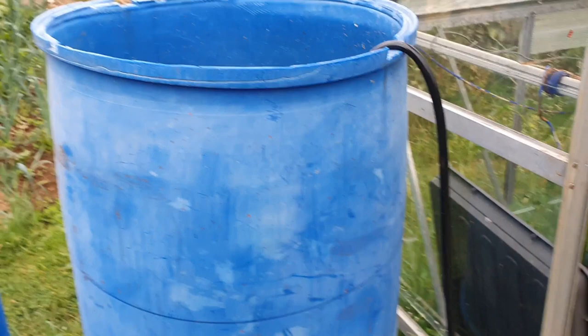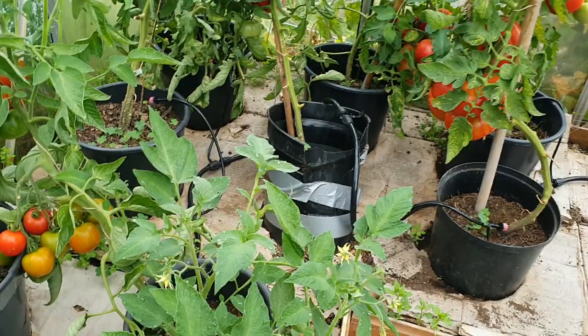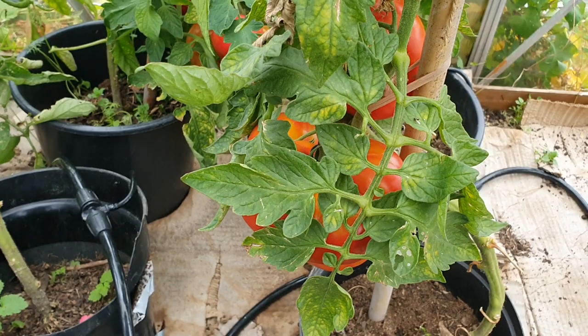I've got a large blue barrel raised up that I can feed by gravity through the piping down into my pots in the greenhouse. It's remote — it's up the allotment — so no electricity, no mains water that I can reliably connect to. Of course, tomatoes are looking pretty good.